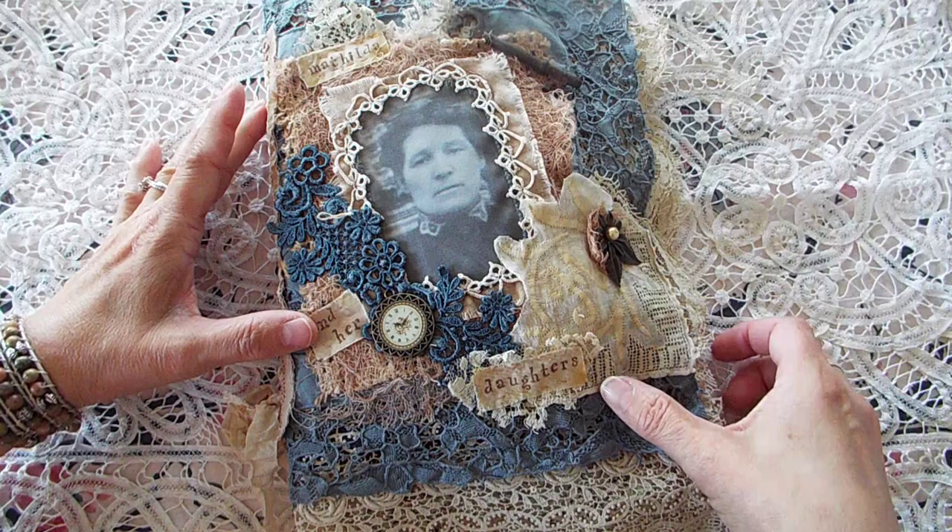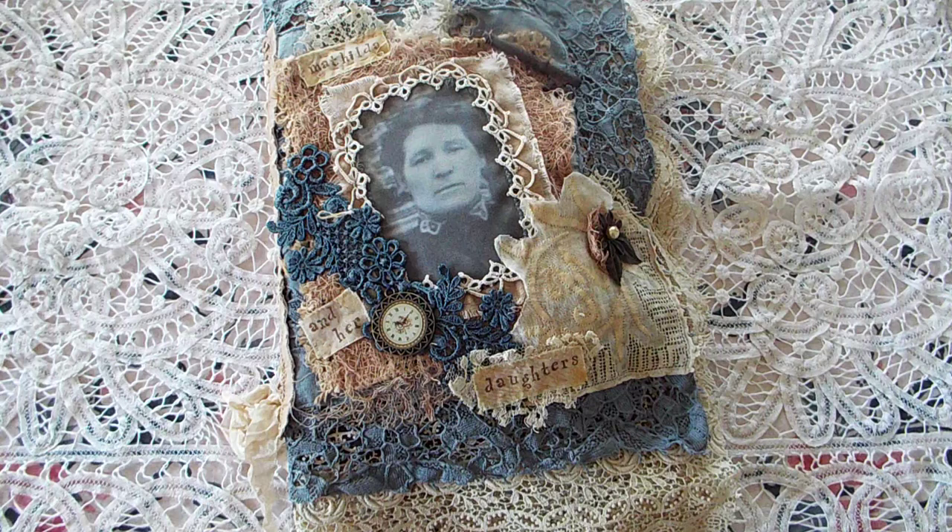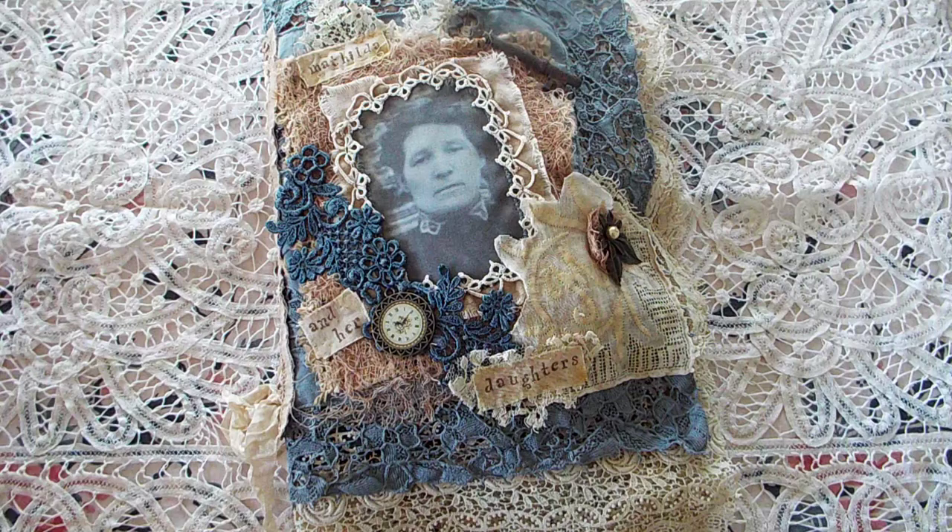So this is called Matilda and her Daughters. Matilda is my great-great-grandmother and she had nine daughters and three sons. I am fortunate enough to have a photograph of all nine daughters, so I thought I would do a fabric journal for them.